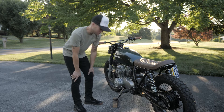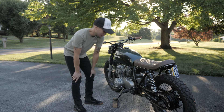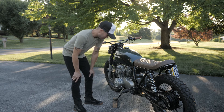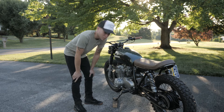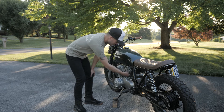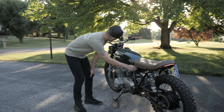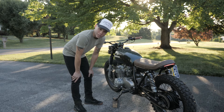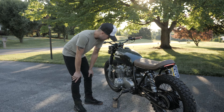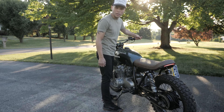Time to start it up. This thing is totally stone cold — hasn't been ridden in probably about a week. So let's see how it starts up. Go ahead and turn the fuel on. Choke. The ignition. Just going to give it a sec for the bowls to fill up. Here we go.